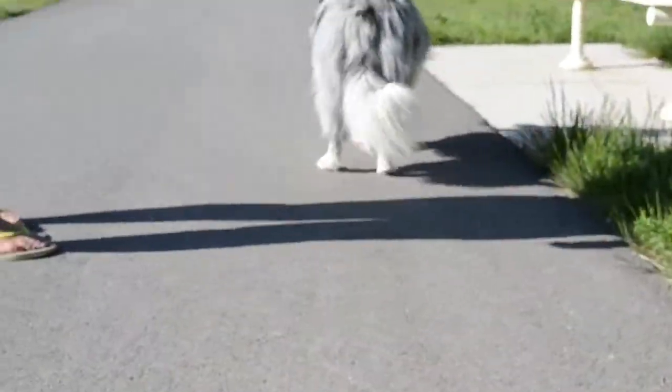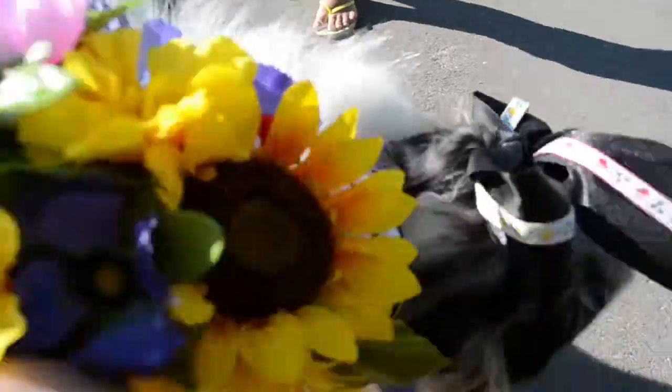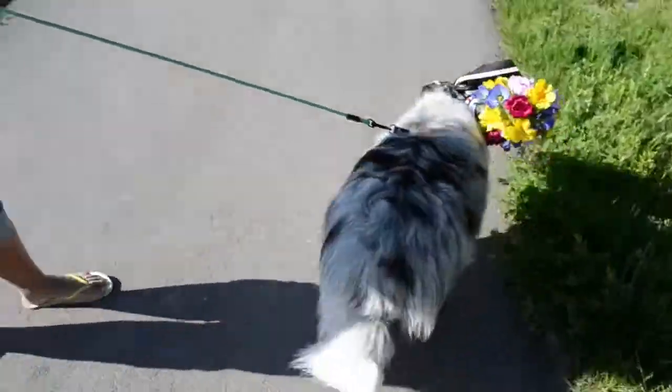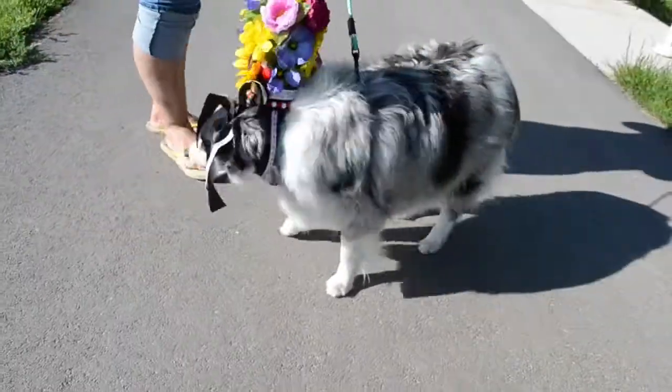Eves, come here! Hello! You're so cute! Good girl! There's a good puppy!